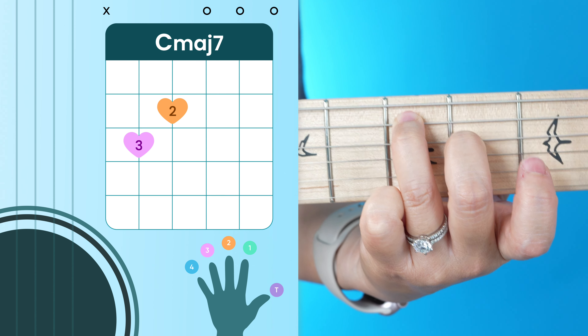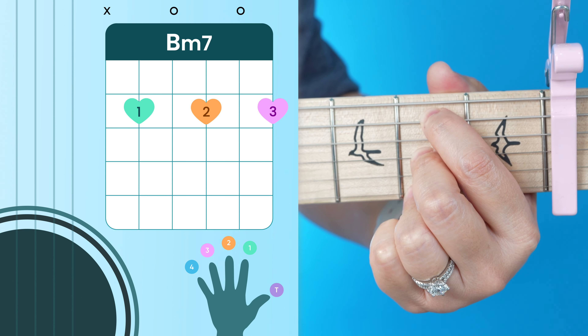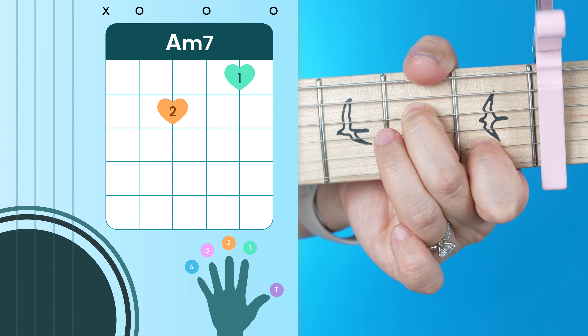For C major 7, you just want to move your ring and middle finger down a string and take off your index. From there we're going to go to our B minor 7 chord — this is an open way to play that. Then from here we're going to our E suspended 4 chord: take your middle and ring finger, move them up a string and tuck them under your first. And then from here we'll go to our regular open E.